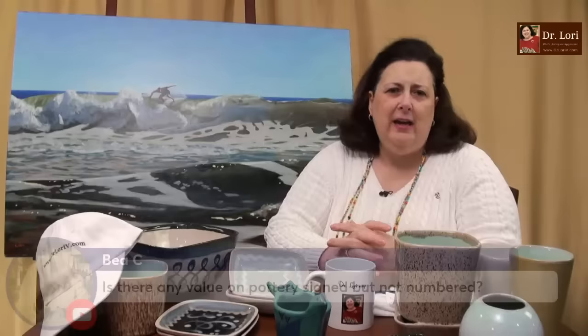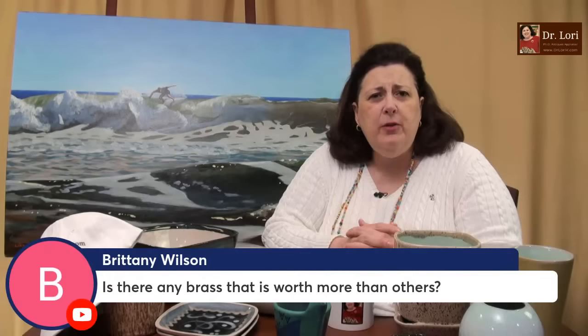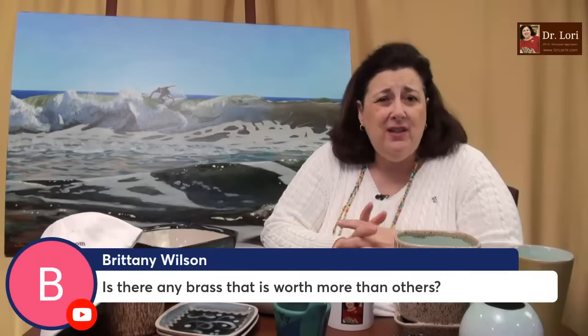Is there any value in pottery that's signed but not numbered? Oh yes! Studio art pottery can be signed and not numbered. You might be confusing manufactured pottery from big factories with smaller studio artists making a very small number of pieces. It doesn't have to be numbered — it can only be signed and still be worth a lot. We've seen those examples on Ask Dr. Lori Live, Real Bargains, and in my Rants and Raves.